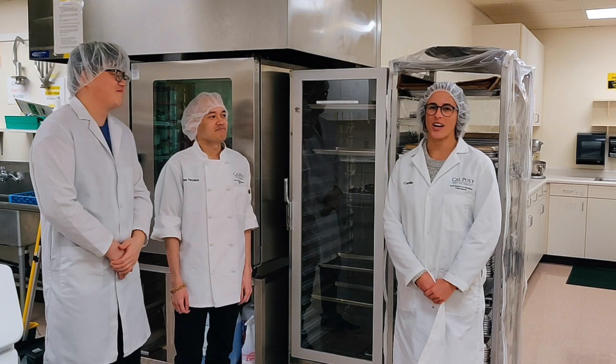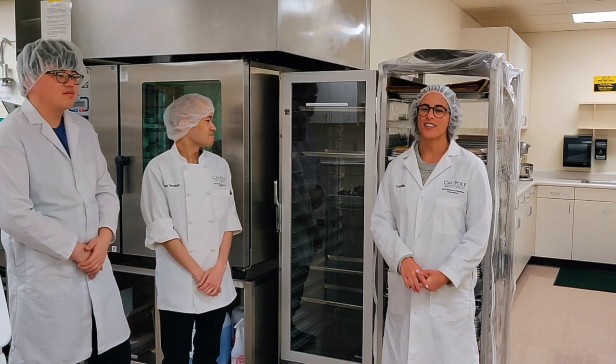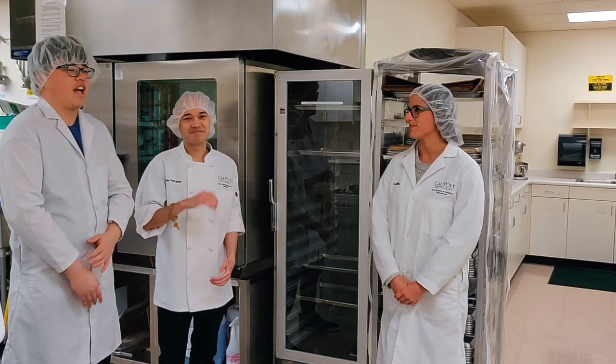Today we're here to talk about the proof box and give you some tips and tricks on how to clean it, use it, and why it's important. I'm Camille. I'm Matt. And I'm James.